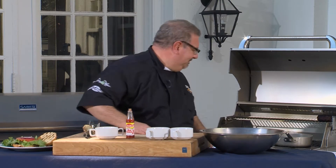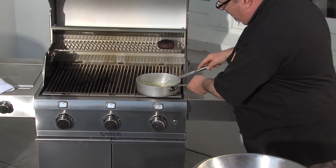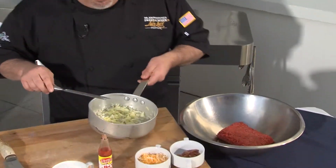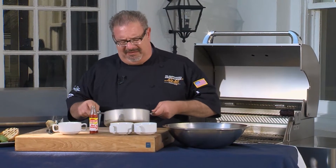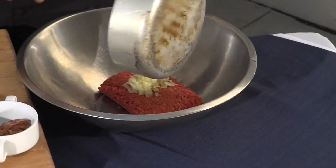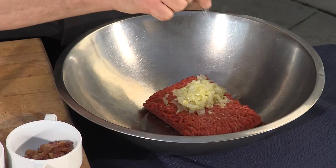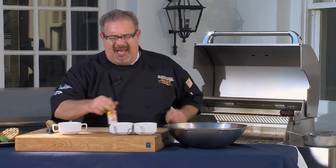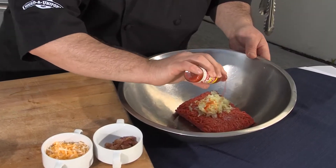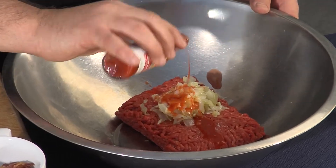We're going to season the beef with a little bit of onion, garlic, and some hot sauce. Minced onion, minced garlic, a touch of salt, and your favorite hot sauce. Add to taste. I like it a little spicy.